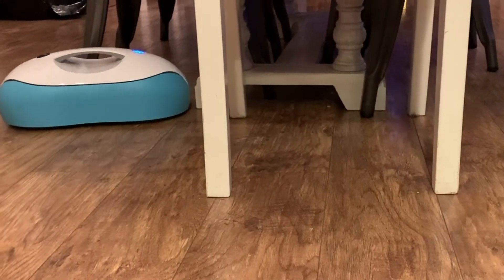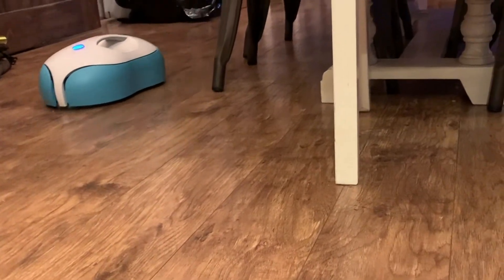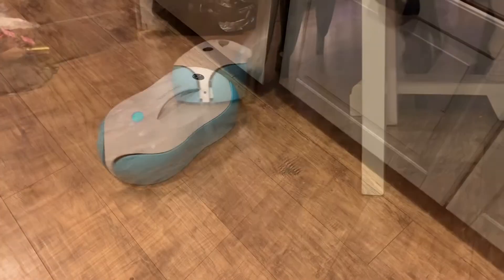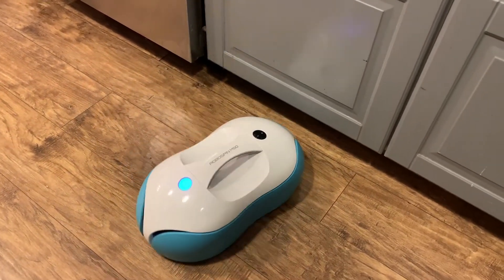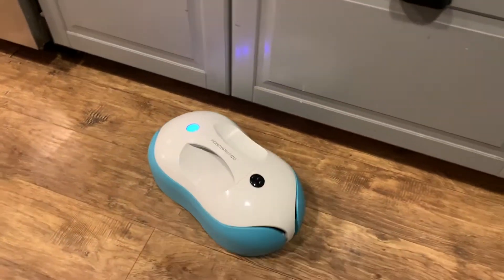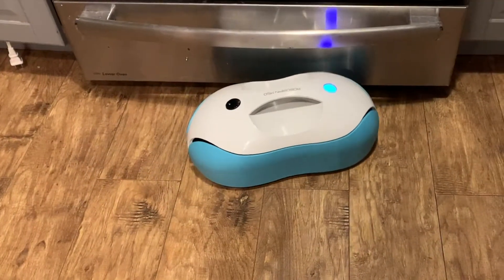It does come with some bumpers you can attach so it doesn't harm your furniture. The plastic on the side gives a little when it bumps into furniture, so it's very gentle — I don't think this floor mopping robot would actually impact your furniture at all. The RoboSpin is also a very quiet device; here's a listen at what it sounds like.